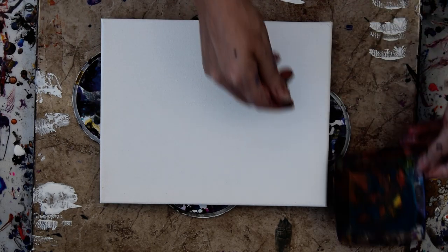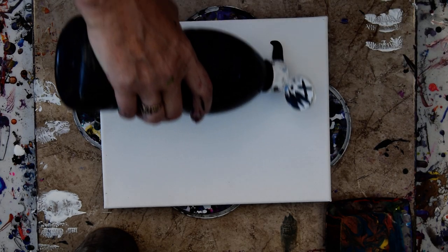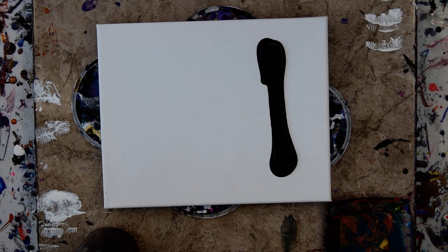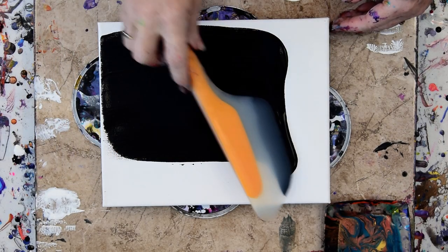I've got a pretty pan of colors and I don't want to waste them. So I am going to take my enamel — I really want to do the gold. My dog is dropping a rock at my feet. I have cleaned all my spatulas. I thought I was done for the day till I looked over and saw that paint.